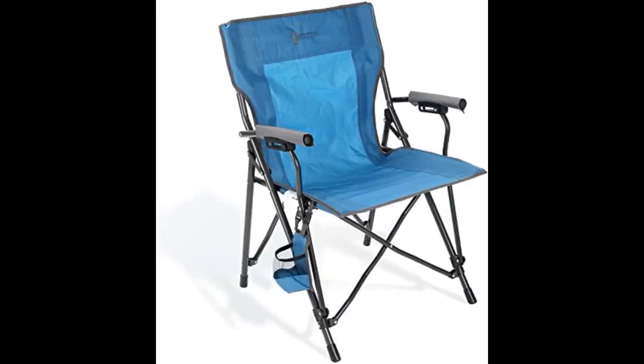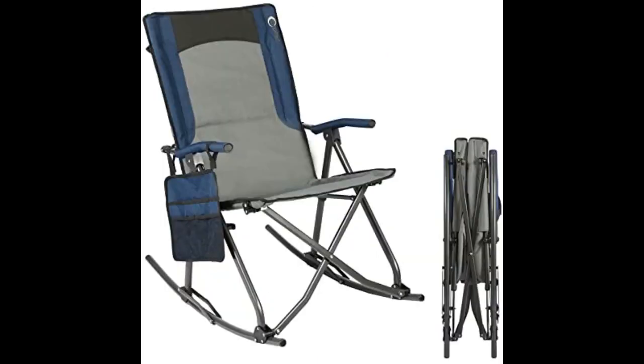I am a heavy girl. I broke two lounge chairs on my daughter's deck, so I bought this. It not only helps with getting up because I can rock forward, and the arms are sturdy, but it is comfortable. It is so sturdy I don't have to worry about breaking it. The only thing I wish it had is a cup holder.